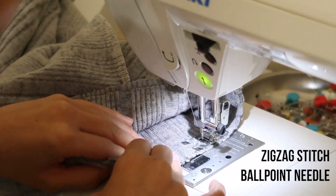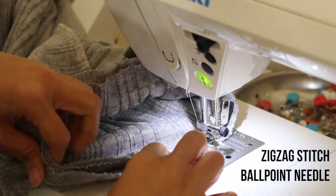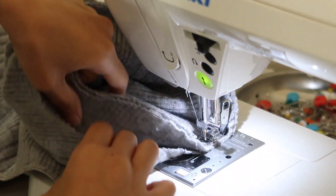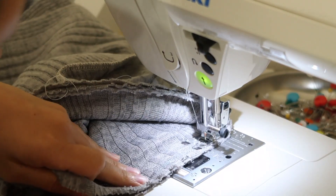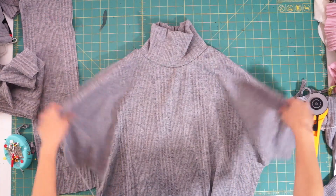I'm sewing with a zig-zag stitch so it stretches, and a ballpoint needle so it doesn't damage the fabric. So far, we've sewn the shoulder seam and added the turtleneck.